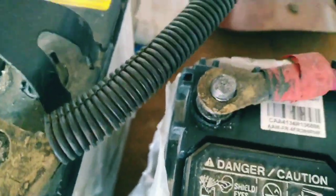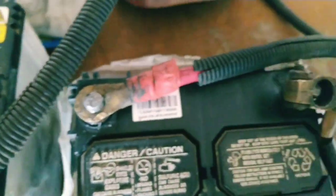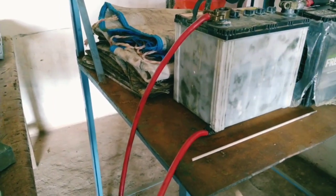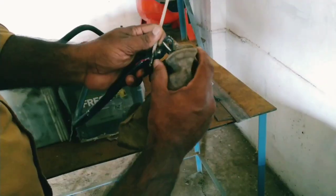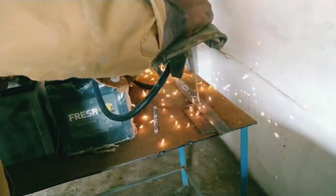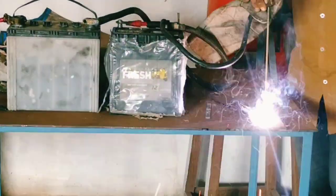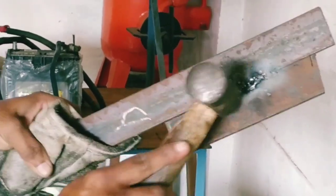Now we will weld it in this way. In the two methods, the current is constant and there is a drawback — we need to do an adjustment in the arc length. We need to use any steel. We need to do an adjustment in the arc length.